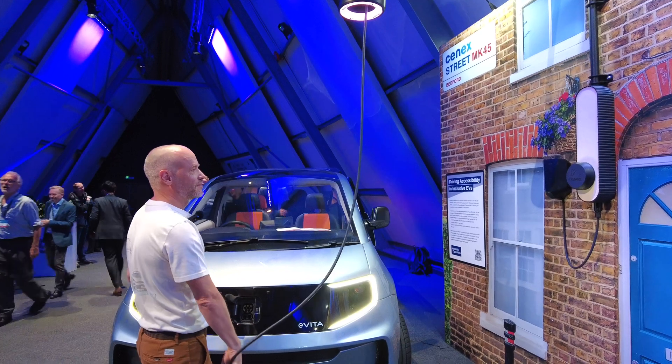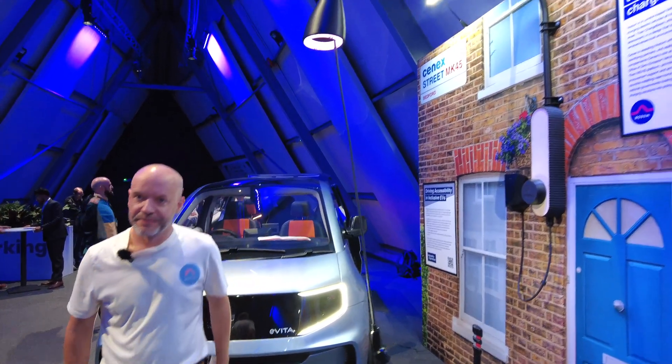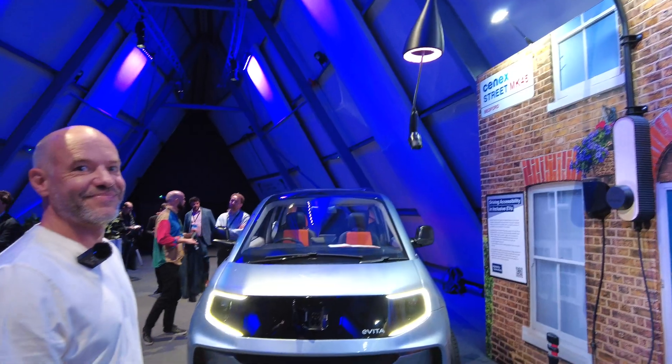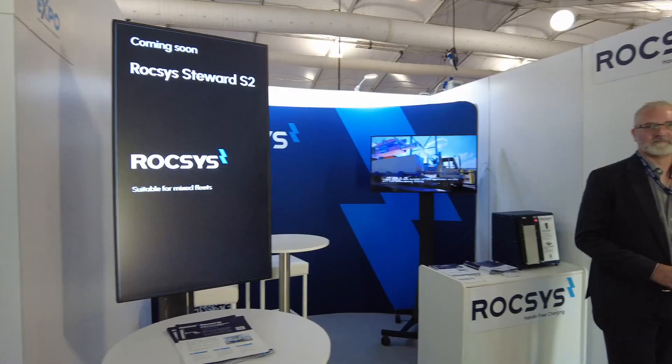Ben's got a remote and you press the button as soon as you pull up to your house — or it could be used for a fleet operation as well. Press it again and off it goes. Excellent — thank you very much for showing us that.